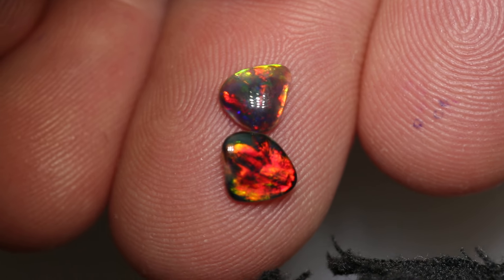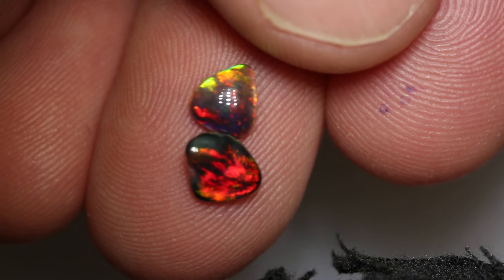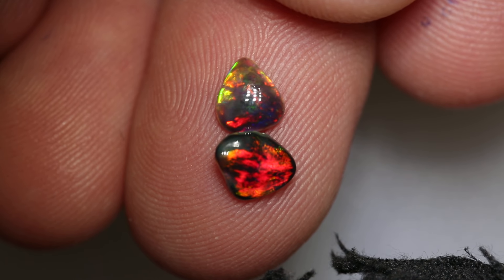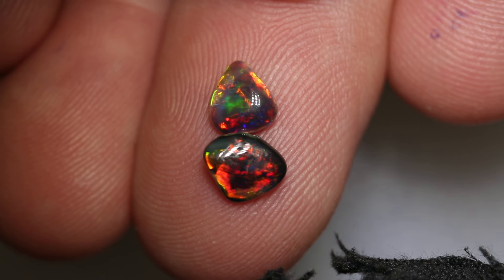This stunning freeform pair weighs 0.94 carats in total. The measurements are pretty much 6.9 x 5.9 x 2.4, and the other one is 6.4 x 5.6 x 2.2.